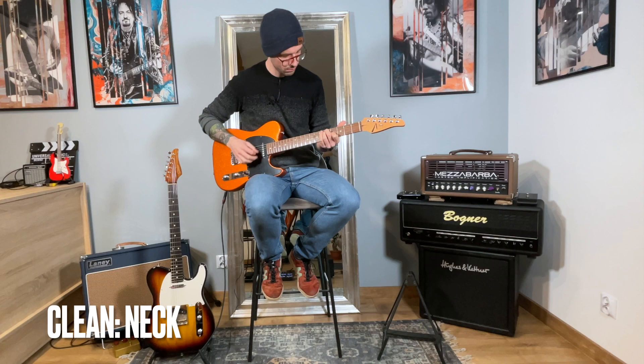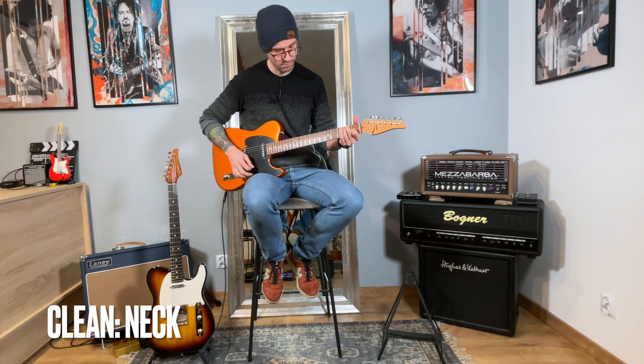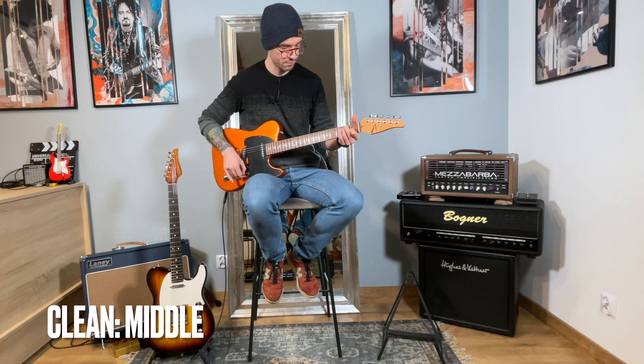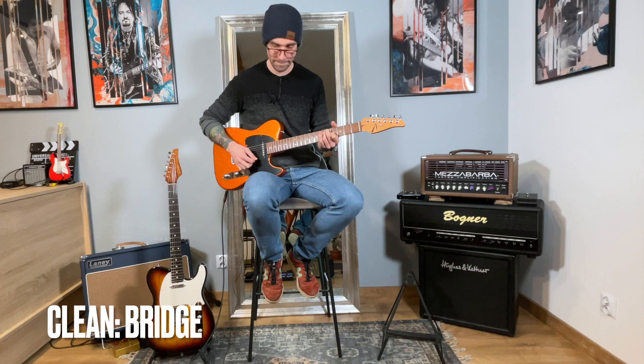Let's see how they really compare in terms of sound. Let's start with some cleans using Tom Anderson, and now let's check the same with the Suhr.